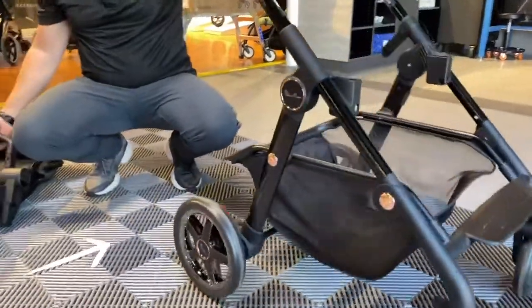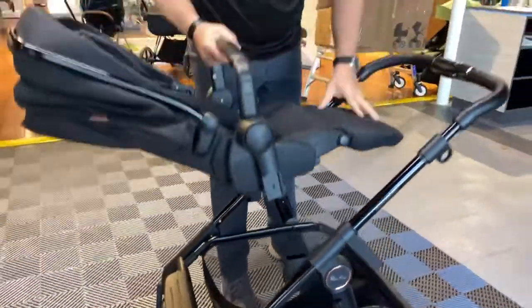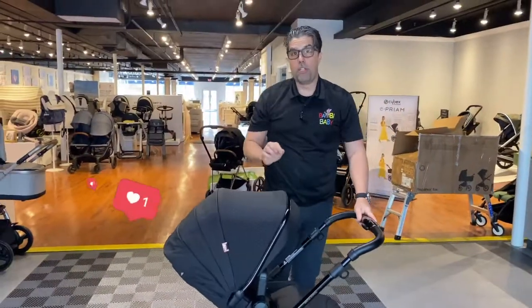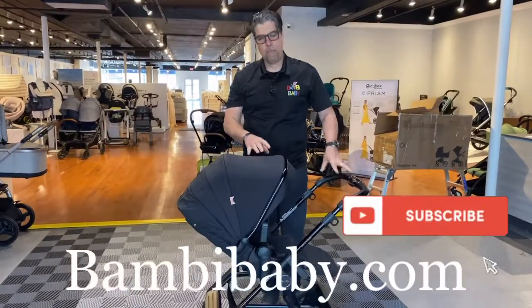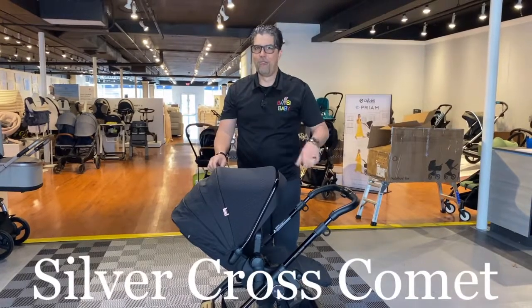You can do that with flip flops or sandals — very easy. Stroller connects right back in. It does have car seat adapters to use the Universal Maxi Cozy adapters, so you can put a Nuna Pippa car seat on it and so on. The Silver Cross Comet — really a nice stroller.